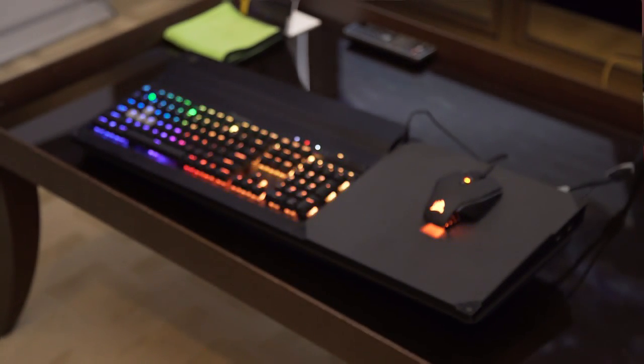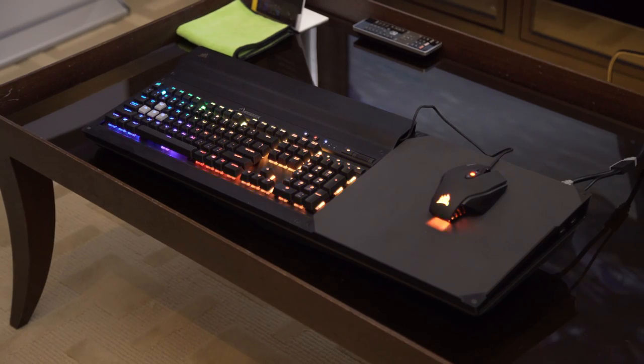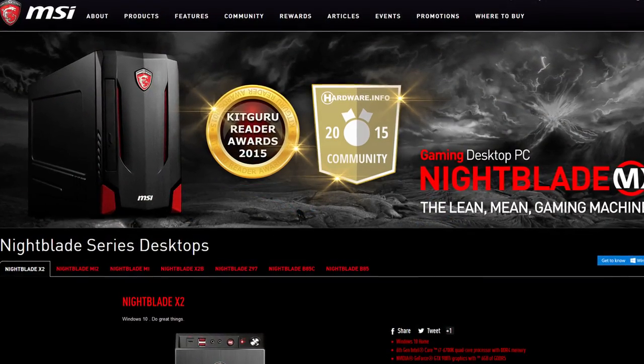Linus Tech Tips coverage of Computex 2016 is brought to you by the Corsair Lapdog, the gaming command center that allows you to use a full-size mouse and mechanical keyboard on your couch, and by MSI.